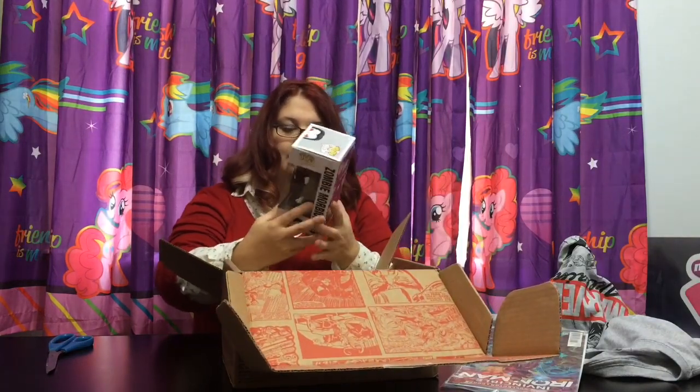And then we have a Pop Funko Marvel — Zombie Morbius. He's an exclusive for the Collector Corps. On the back there's a regular Morbius and a Zombie Morbius. He looks really, really scary.